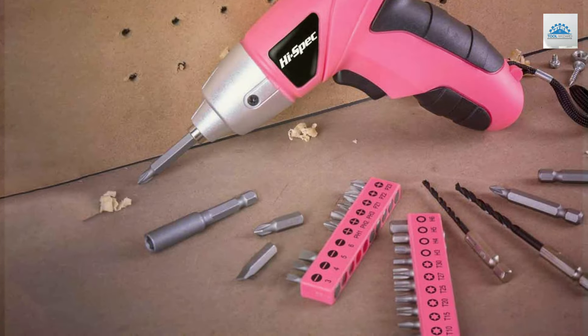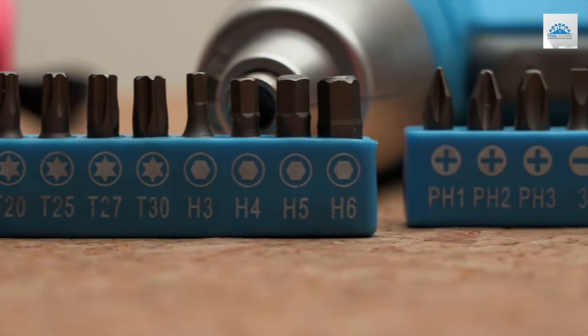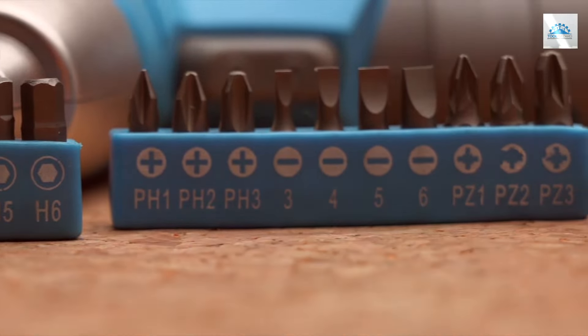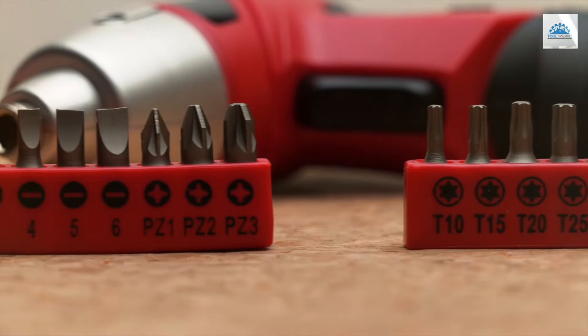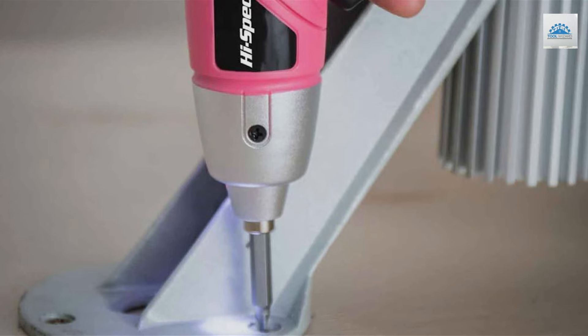Don't let the color fool you. This set is as formidable as it is stylish, equipped with a powerful motor that makes quick work of screwing tasks. The USB charging feature adds a layer of convenience, allowing for easy charging from any USB port.